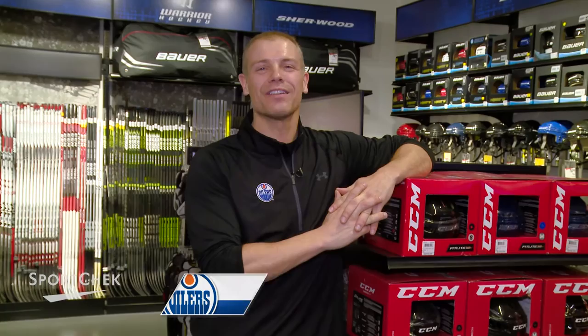Hi, I'm David Peltz, the Edmonton Oilers Skating Coach. I'm here at Sport Check West Edmonton Mall, their flagship store. We're here to talk about power skating and how to be faster on the ice. I'll give you tricks. You have to hit the ice to be better at skating, but you also have to talk about gear. So let's do that.